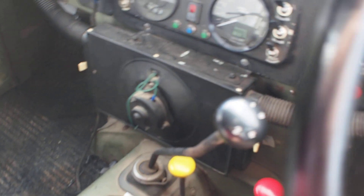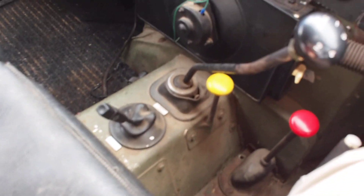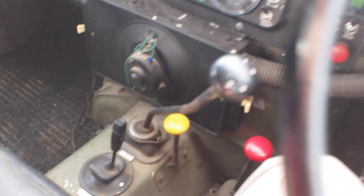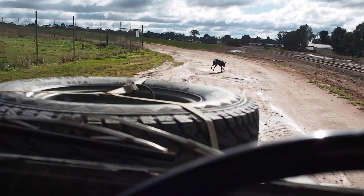A third. Let's do an electric reverse. Forwards. There we go.